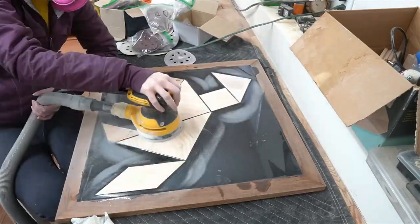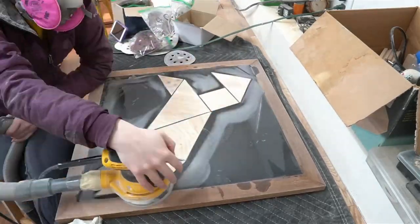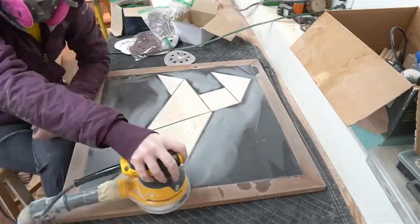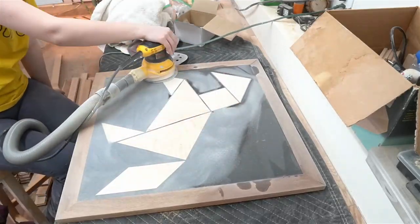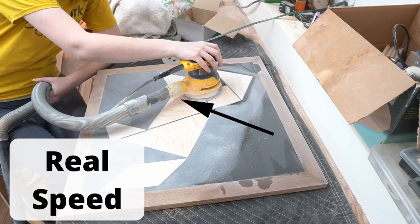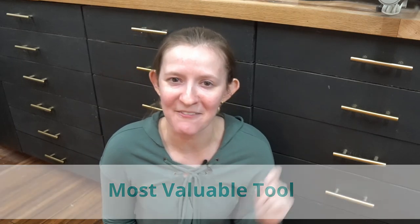When the resin was dry, I started the long process of sanding. Some people have a CNC machine or a planer or some sort of fancy thing that makes leveling the wood and resin easier. I do not, so this was just a lot of sanding. Like 12 hours of sanding. I had no idea what I was getting myself into. Shout out to my sketchy masking tape vacuum hose adapter thing — MVT of the project — and it would appreciate it if you hit the like button below in its honor.